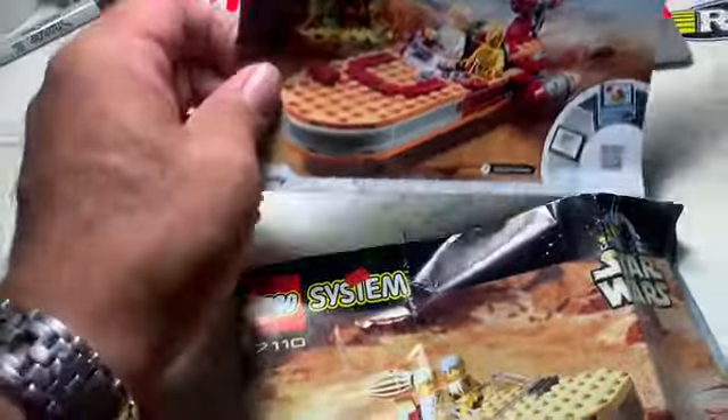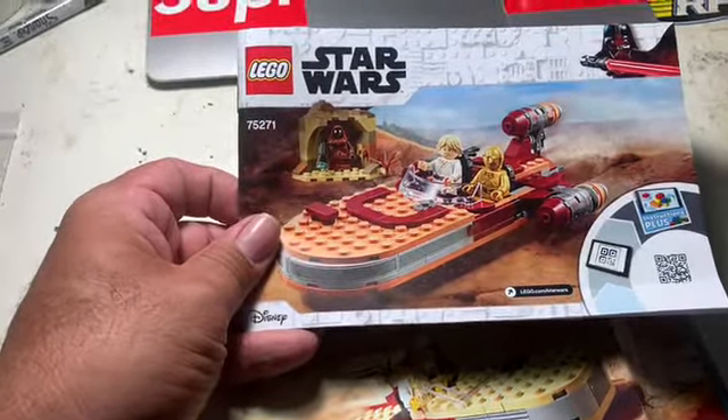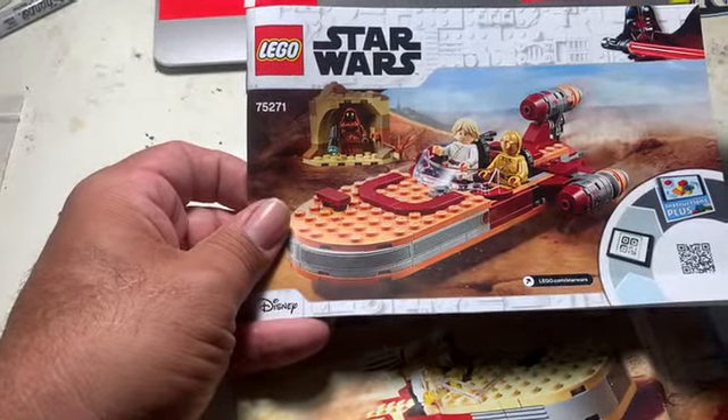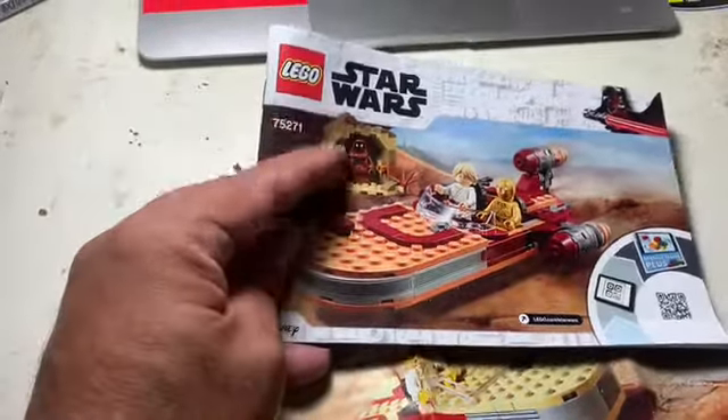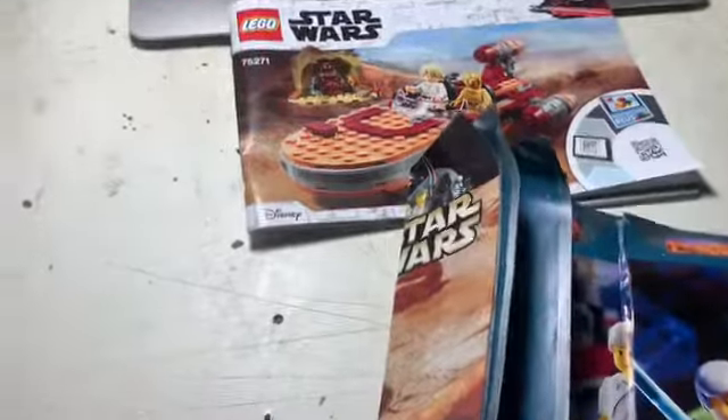And then the most recent one I picked up, which I believe is the most recent period, is Lego Star Wars set 75271. It's got Luke, C-3PO, a Jawa, and a little Jawa build. There are alternate builds in the back — there's a yellow-face Luke and Obi-Wan. Let's take a look at the builds.